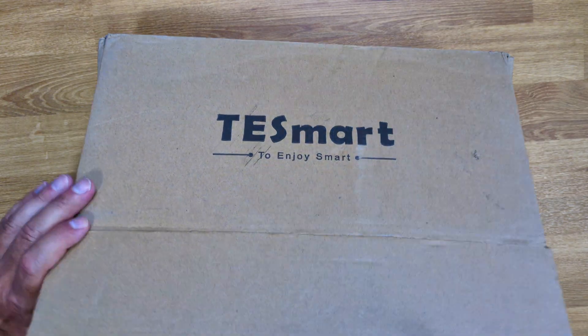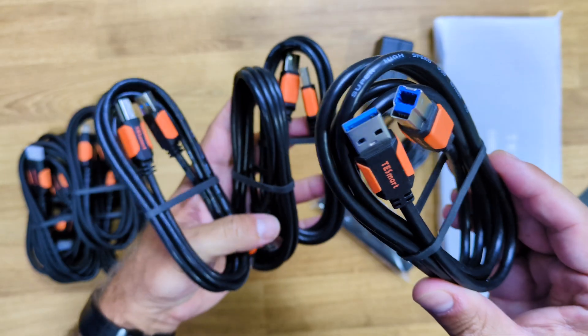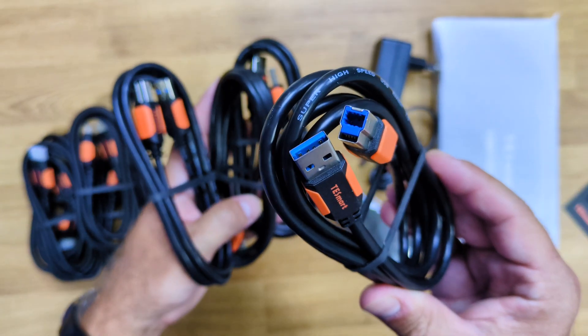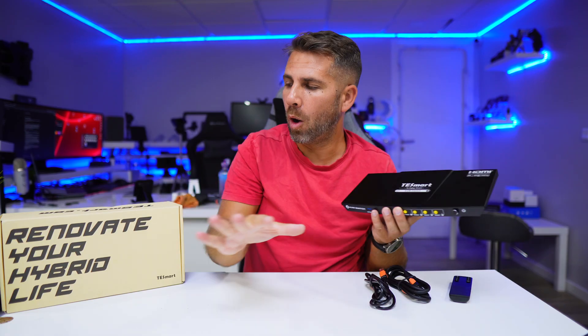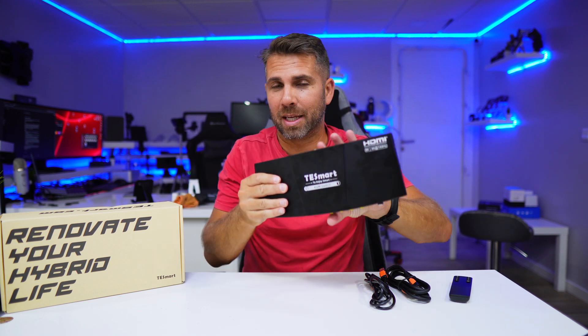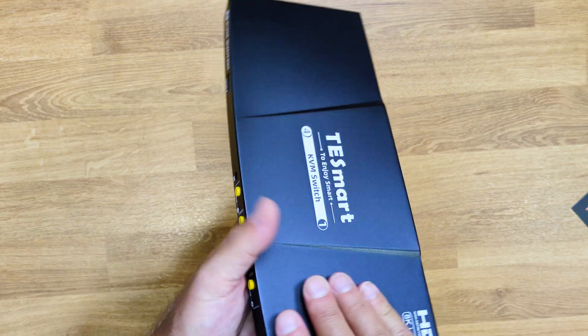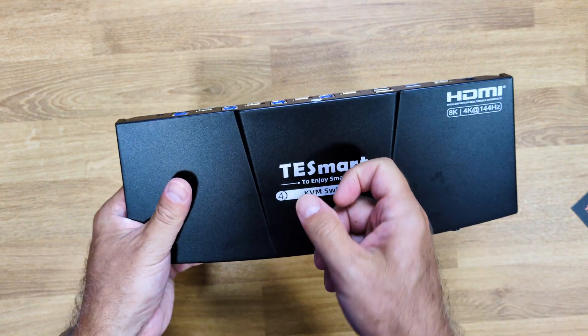Inside the package we find documentation, one remote control, four USB Type-A to USB Type-B cables, four HDMI cables, and one power adapter — basically all the accessories needed for a plug-and-play experience, along with the KVM itself.